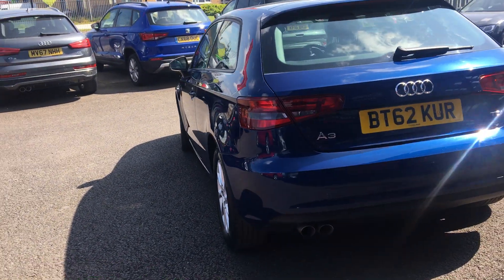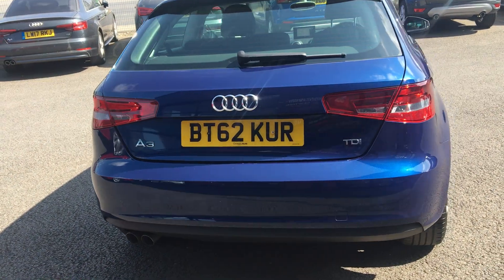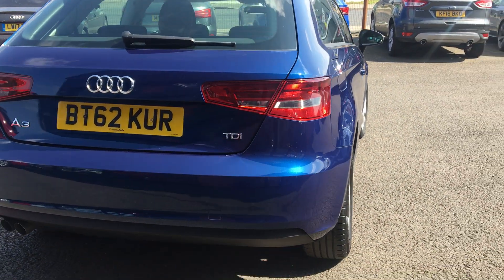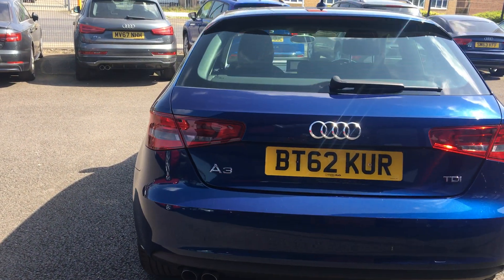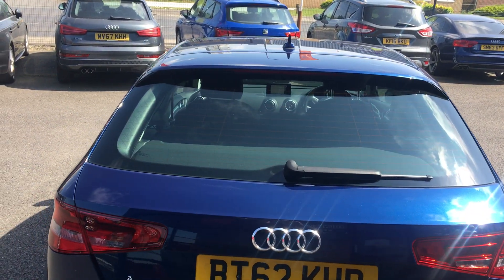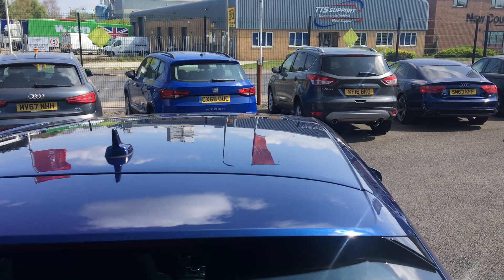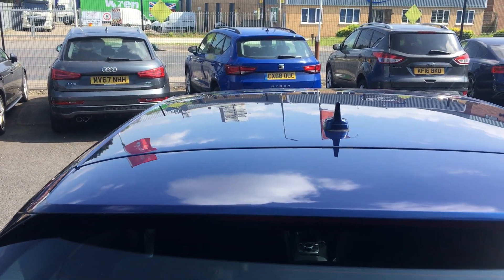Coming round the rear bumper — no nasty scuffs or scrapes to the paintwork. No damage to the rear light clusters or the tailgate. Rear screen looks good. A quick look up and down the roof — it's all good.